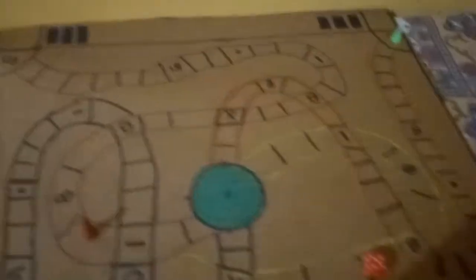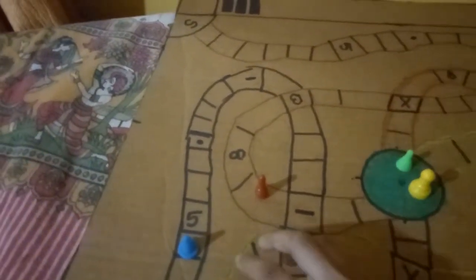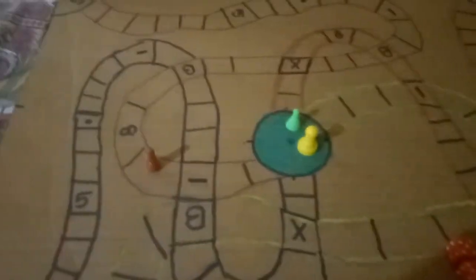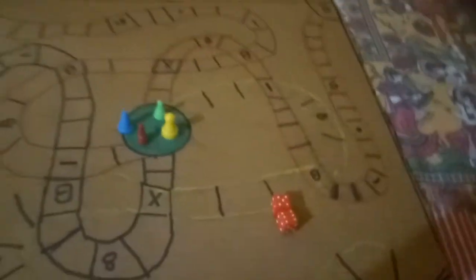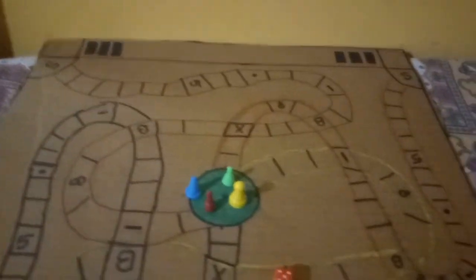Suppose the yellow player and the green player are already at the end — the game is not finished yet. If the blue player gets cancelled, the whole game is lost and the board game wins. All four players must reach the end, and when the last player arrives, all four have to say 'Jumanji.' But if one player is out, everyone is out and the board game wins. It's a tough but cool game — please subscribe and like this video!